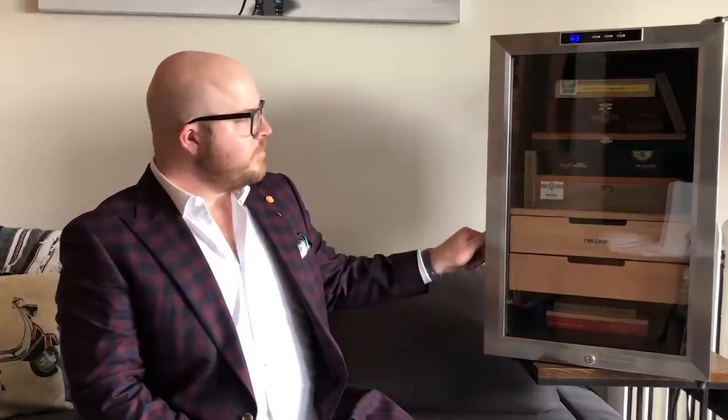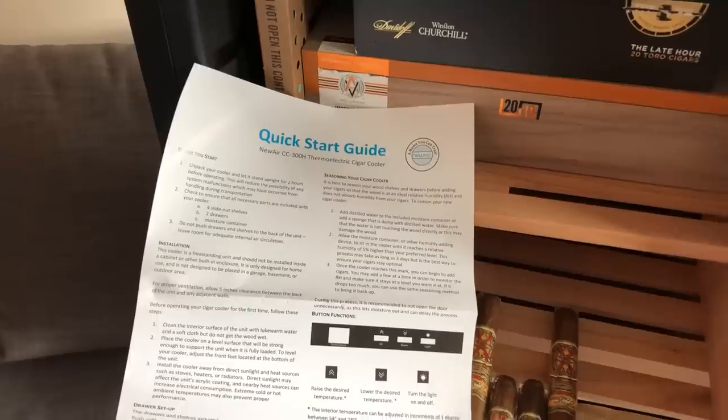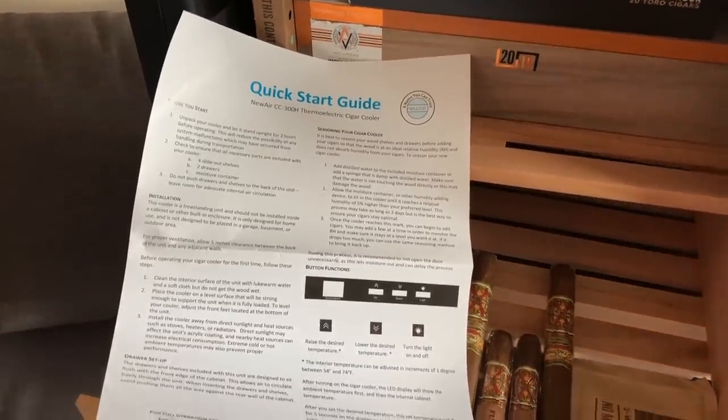If we take a quick look inside, this is a 400 count humidor and the way I have it configured is to have boxes at the top and then loose cigars in the drawers here. One of the things you're going to read in the Quick Start Guide is that you're going to want to leave a little bit of room behind the shelves for air flow as well as seasoning. So the next thing we're going to talk about is seasoning and properly setting up the humidor.